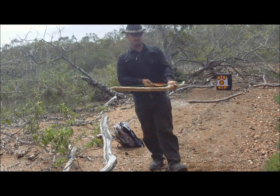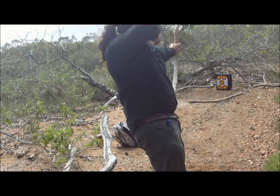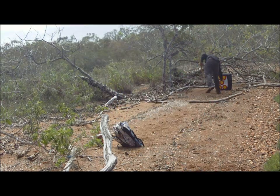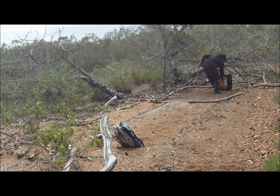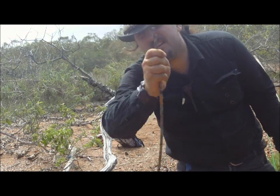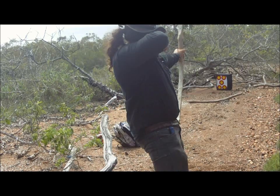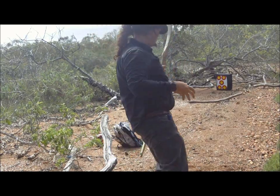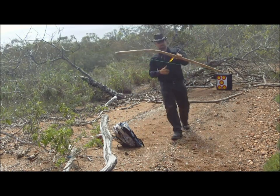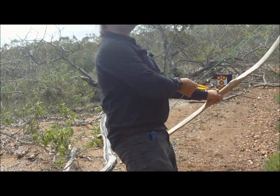We're gonna have to use some Kentucky windage and aim to the side. With a razor-sharp broadhead that could be good night, Mr. Rabbit. At least it's consistently landing around the same area — I really need to start compensating.